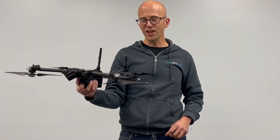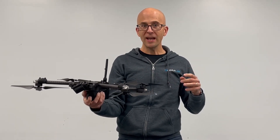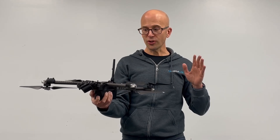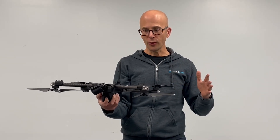Alright, Skydio X2 series — this particular one is an X2D. So what does that actually mean? The X2D is the military version: completely offline, no online firmware upgrades, some extra security. The X2E is the enterprise version, which is exactly the same except for those features.